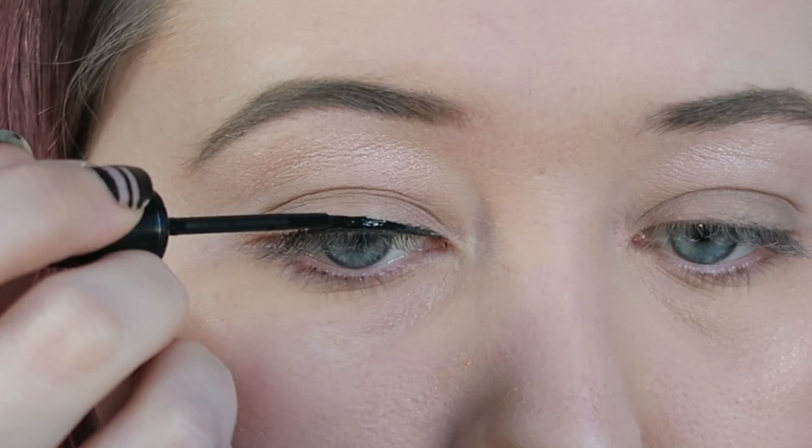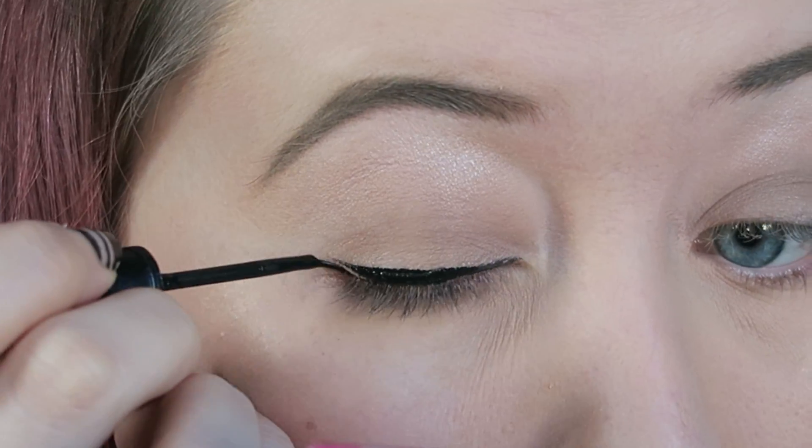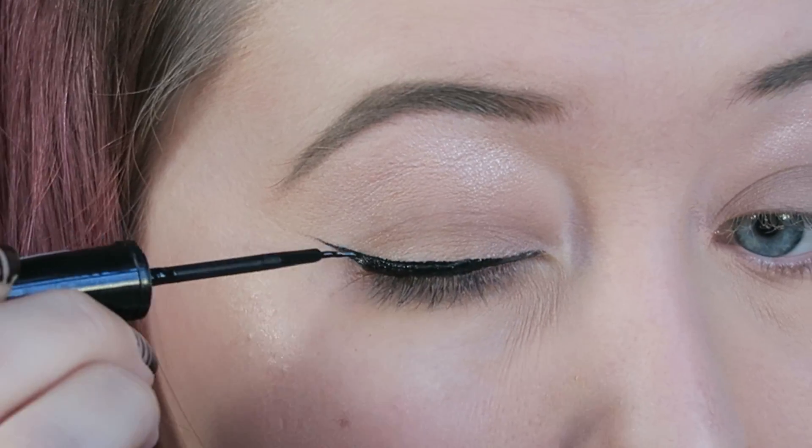Using your favourite liquid liner — I'm using a Rimmel liner here — I'm going to be creating an elongated cat eye.